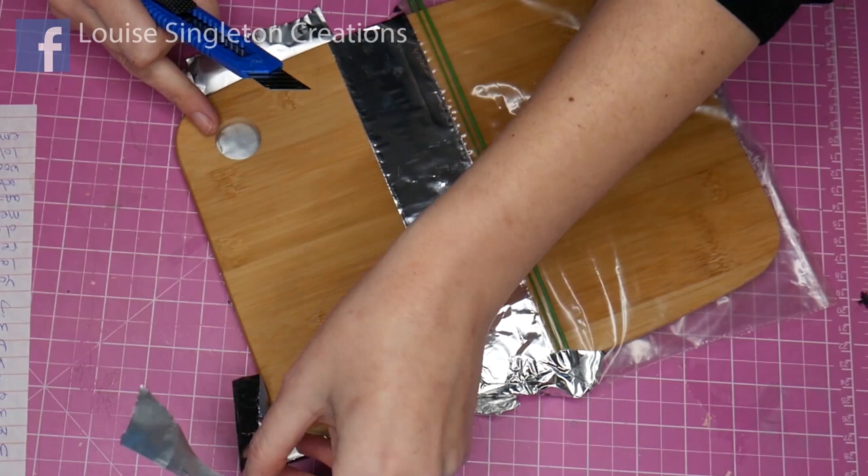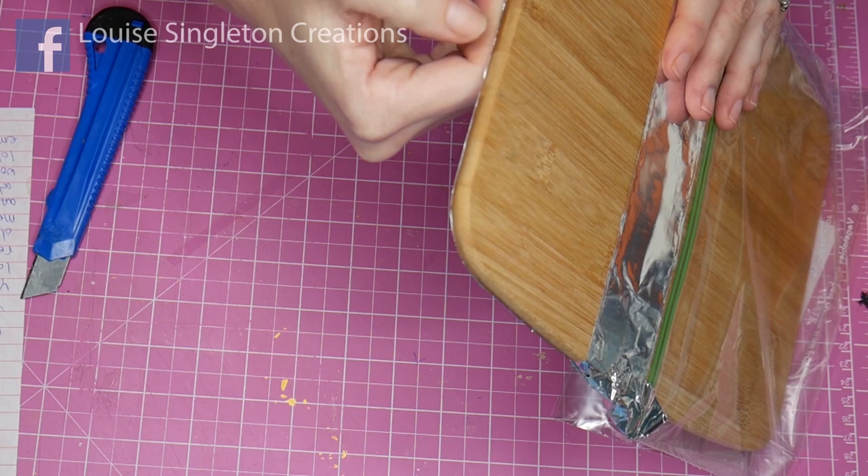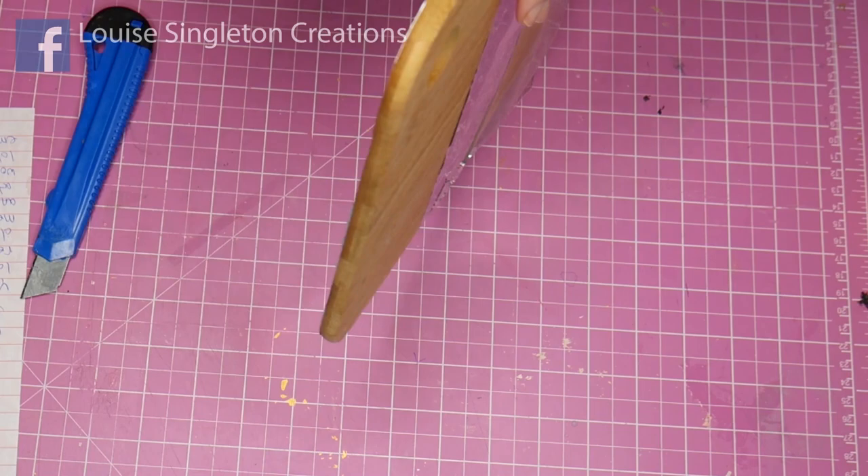Here I'm just making sure there are no little excess bits of tape sticking on the sides. I'm brushing down the sides of the board with my thumb and then just folding those tiny little bits over at the back and pressing down again with the lolly stick, and we've got a lovely clean edge.